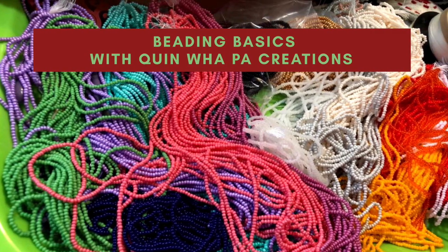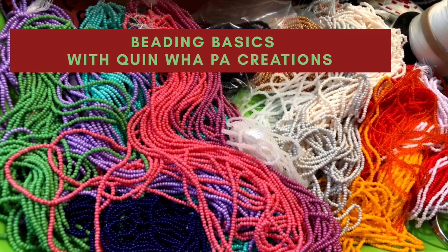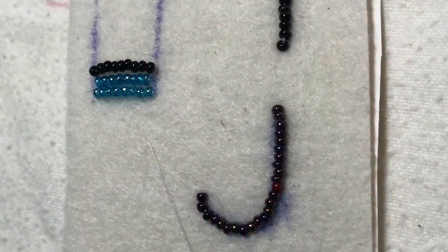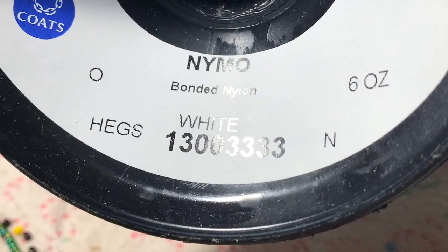Hi and welcome back to Quimlaw Paw Creations tutorial videos. Today I'm going to go over some beading basics and show how to do the one needle method, two needle method, and the lazy stitch.